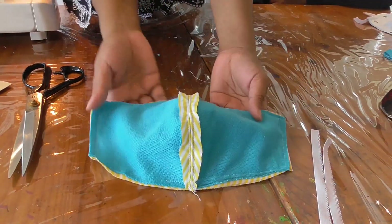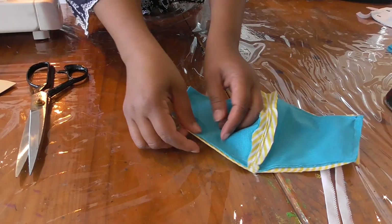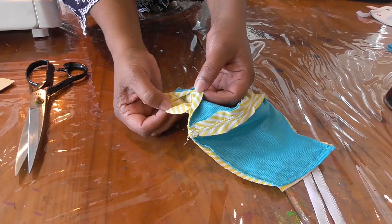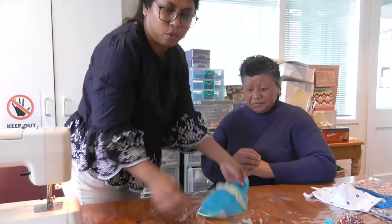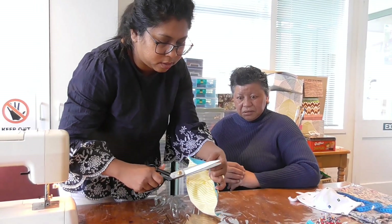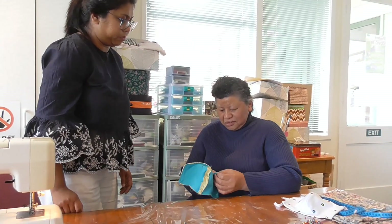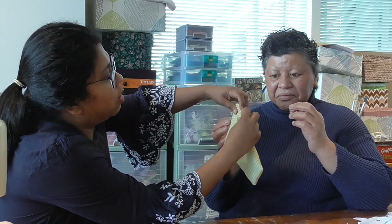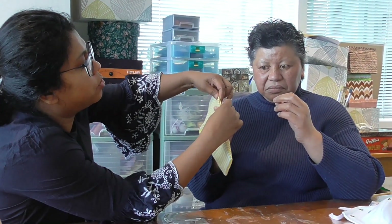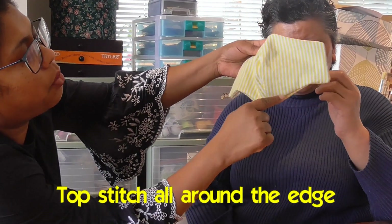This is the lining part. I've done the stop stitch and Wa has done all the sewing. This is the gap we left to turn this inside out. Wa's going to turn it inside out now. If you want, you can clip the corners — otherwise it can be a bit bulkier. This is the mask Wa just turned inside out. Now Wa's going to do a top stitch all around the mask.